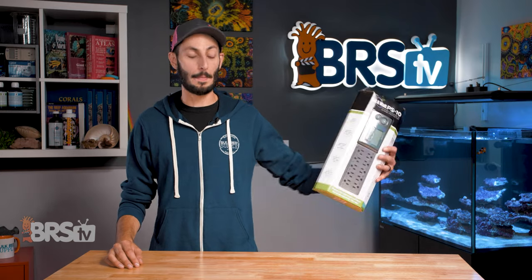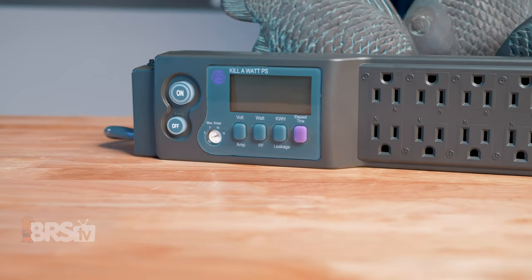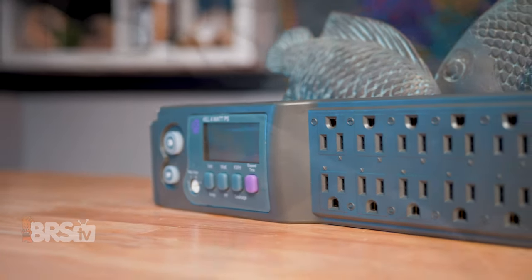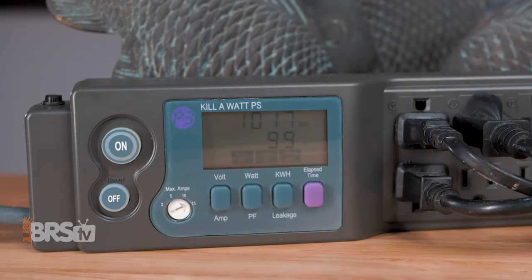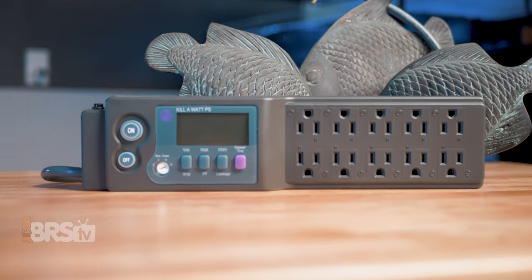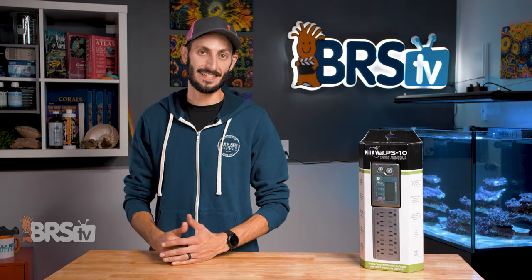Hey, it's Thomas here. Today we're doing a quick review on the Kilowatt PS10 power strip. If you want to make sure you're plugging all of your reefing gear into a reliable, clean looking, surge-protected power strip with 10 outlets and a low profile plug — able to monitor the power consumption of your systems so you know all of your gear is working as it should — and ultimately want something that is the same caliber as the gear you're plugging into it rather than being the weakest link, then check out the Kilowatt PS10.